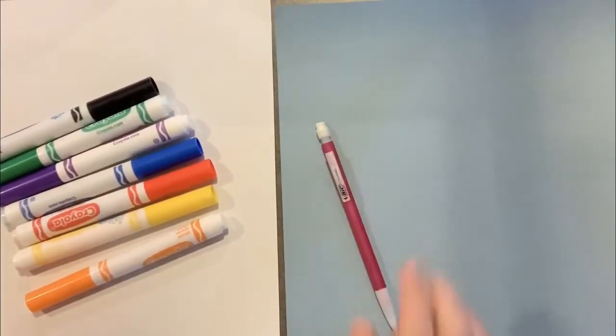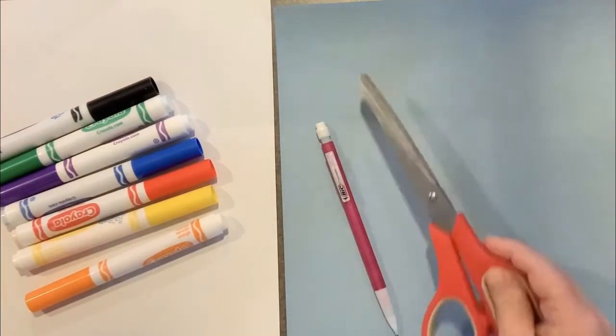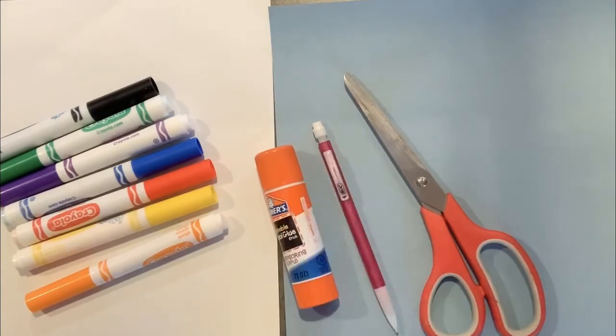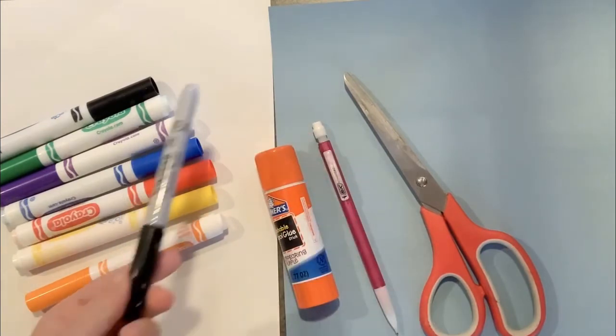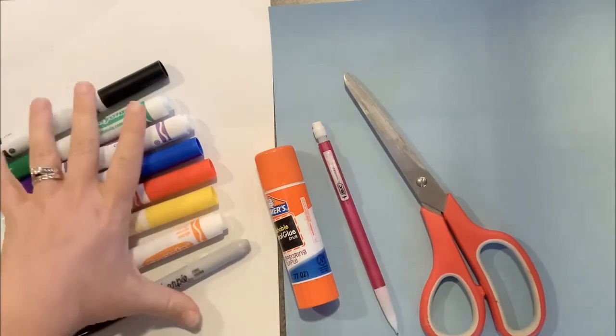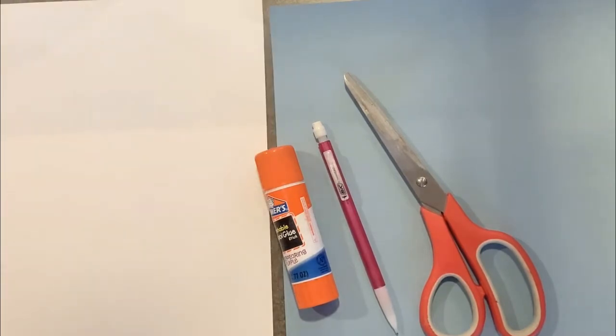I would choose markers first, a pencil, a scissors, a glue stick or glue, and I'm going to grab a sharpie as well. But if you don't have a sharpie, you could use just your black marker. All right, let's get started.